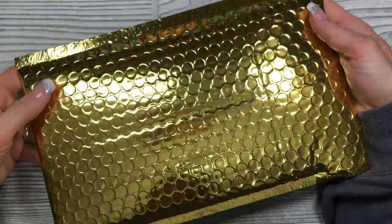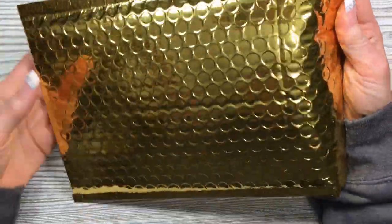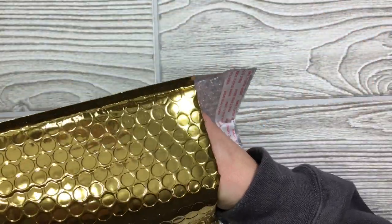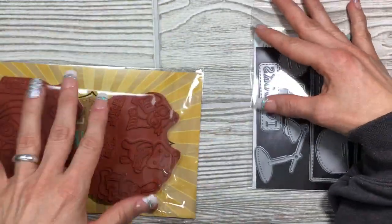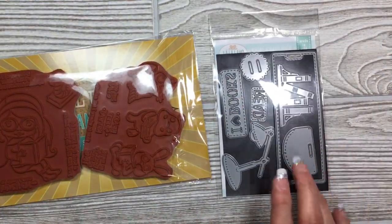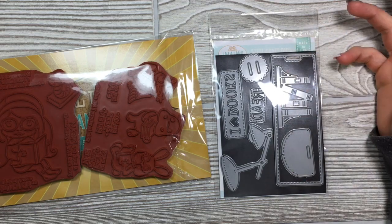When you get your kit, it's gonna come in this really beautiful golden envelope. We all get excited when we see this, and inside are your stamps and your dies. I've already put my dies on my magnetic sheet and I've also trimmed them apart.